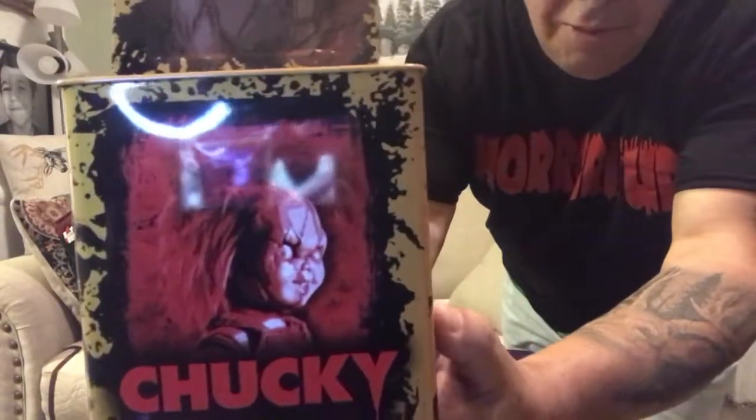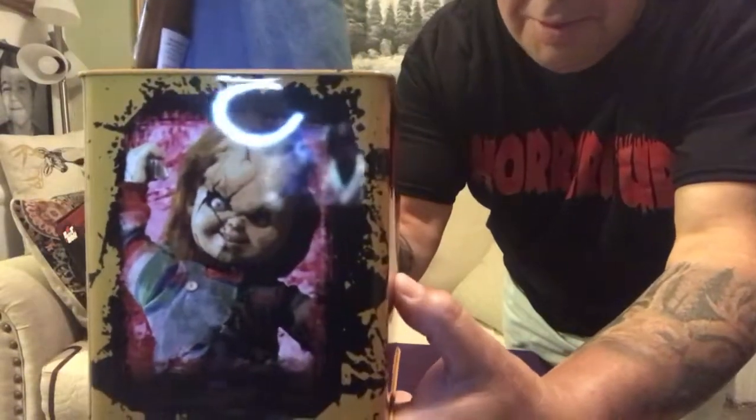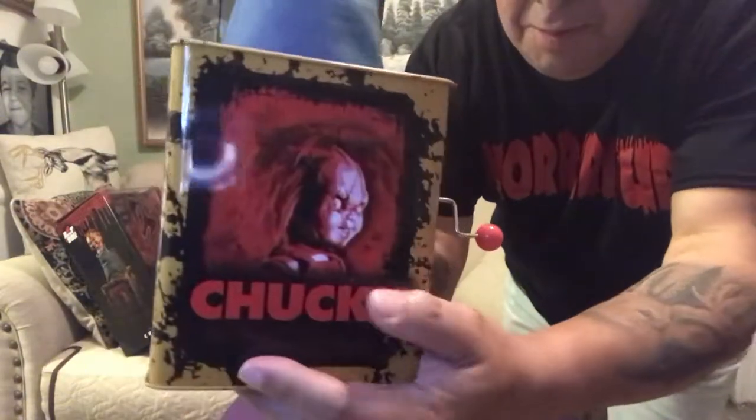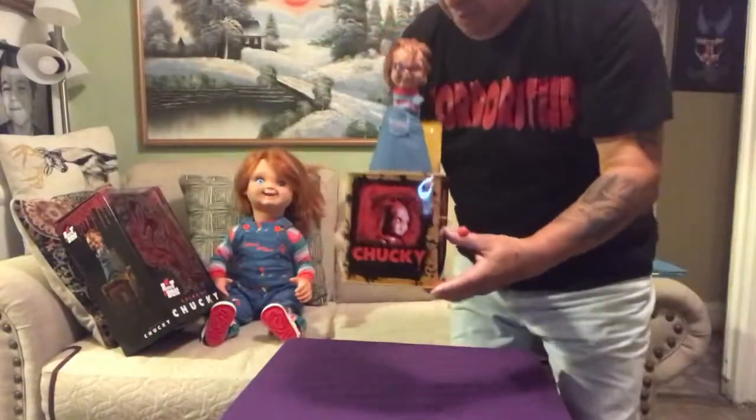It's got different artwork on the side and the front and back are the same. We're gonna get this bad guy going here — let's see what happens. Whoa, that's cool! Let's do it again.